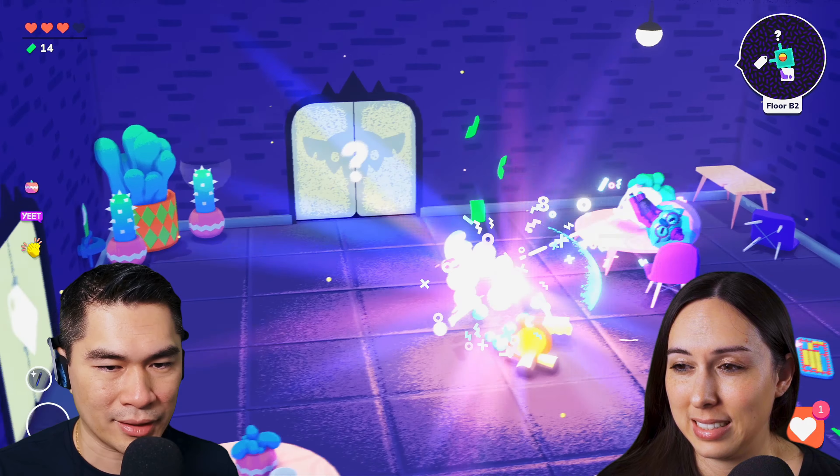It's a roguelike game. I still don't know what's the difference between roguelike and roguelite. I think there's a subtle difference — this is roguelite. Whatever the difference is, it's similar enough. I'm not much of a roguelite or roguelike gamer — rogue anything, really.